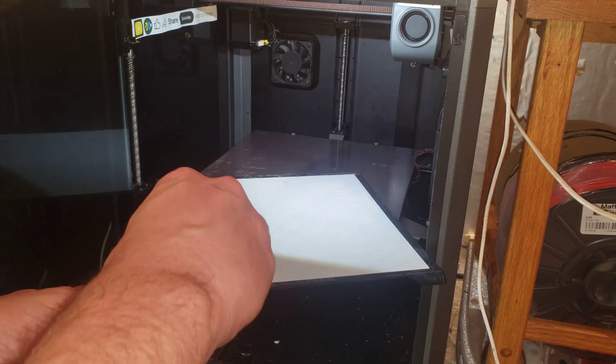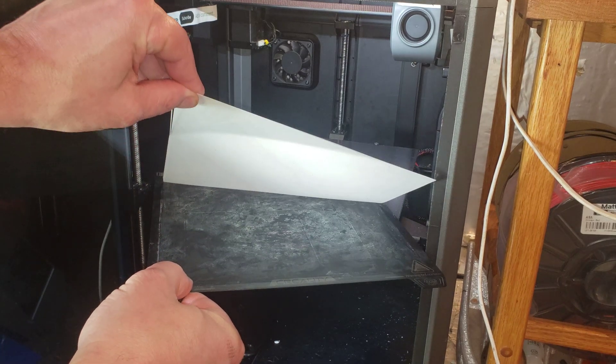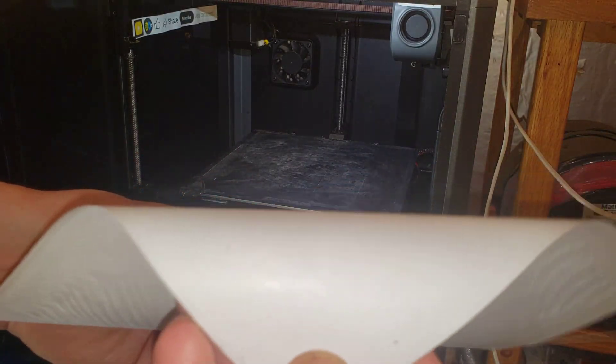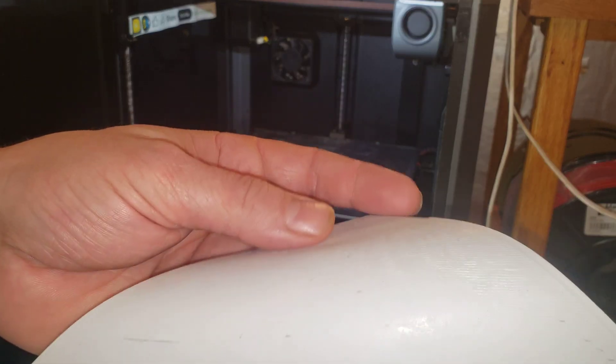Actually, it's a good test to just peel it off by hand. That went pretty smoothly. The back side looks super nice. There are a couple of spots — probably contaminated bed — and a couple of cracks. If I curve it with the grain, that's a good flexibility test — no creases anywhere, except for those two spots where it's obviously contaminated.